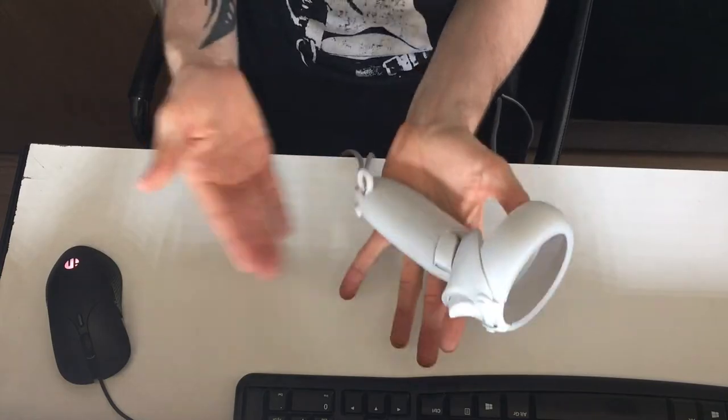Besides that, the controller feels very nice. The stock one would feel a bit plasticky and unnatural, but this makes a very good impression that you actually hold something. I definitely felt the difference in VR — especially when I'm holding something in-game, it feels more realistic. It's hard to explain. It takes a while to get used to since it's a bigger version, though now I don't know if I can go back to the normal one.